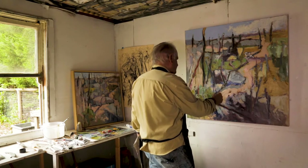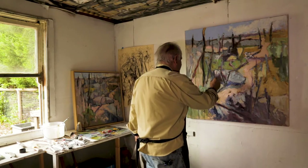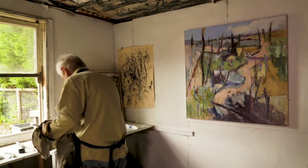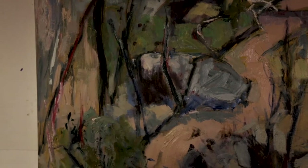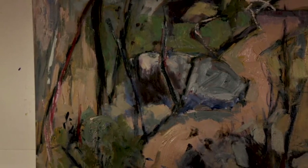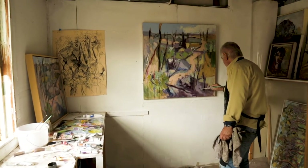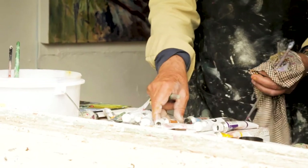I bring that in there because I've got this lovely bit of shadow going across on the right, but I also like to break up this area here because it needs to be broken up — I don't want it to be too dominant. I like the way it's working at the moment. I like purple a lot, as you can see.